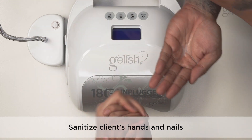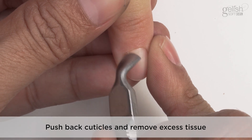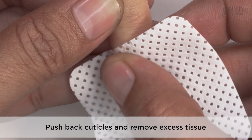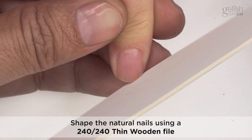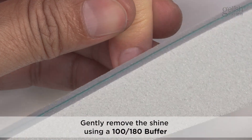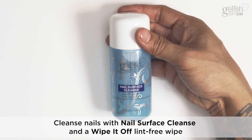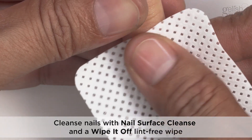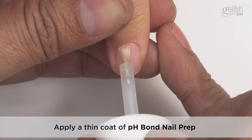Gelish Softgel Nail Prep: Sanitize the client's hands and nails. Push back cuticles and remove the excess tissue. Shape the natural nails using a 240-240 thin wooden file. Gently remove the shine using a 100-180 grit buffer. Cleanse nails with Nail Surface Cleanse and a Wipe It Off lint-free wipe. Apply a thin coat of PH Bond Nail Prep.